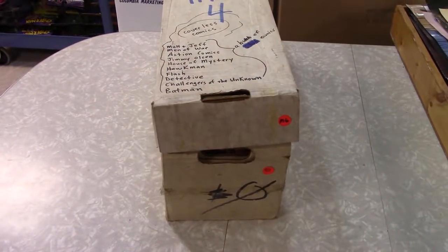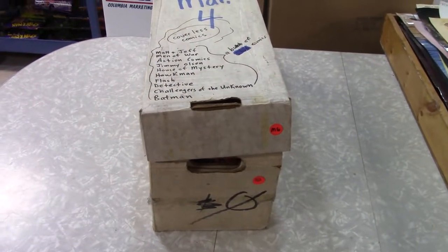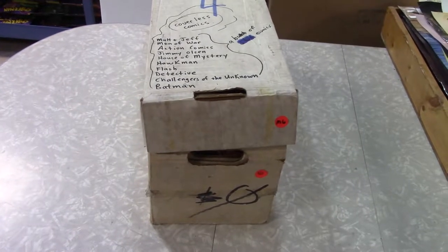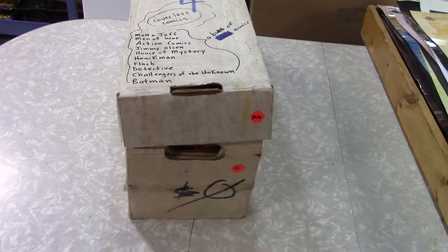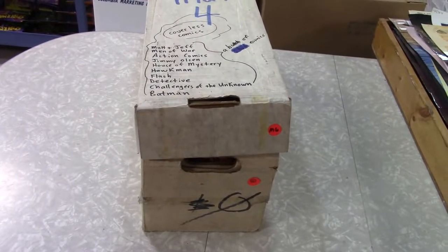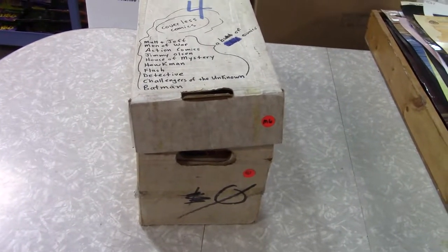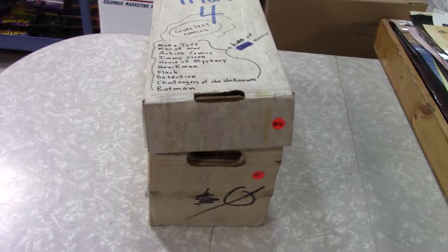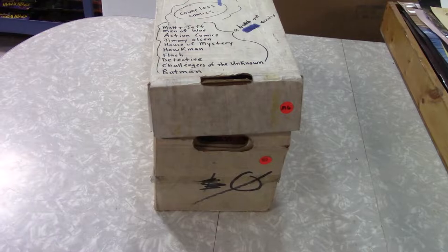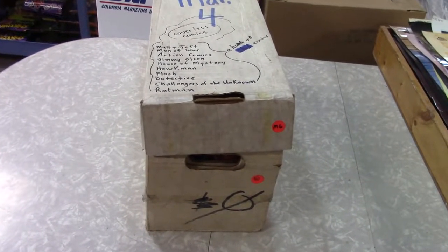Hi everybody, welcome back to Majestic Collectibles Mystery Comic Book Long Box Search number 17. It's been a long time since I've just done one of these. I got that stuff out of the storage unit, did a whole batch of them and showed you some of the better stuff. A couple of people said they really miss doing that — Chad, Corey, I'm talking about you guys — so this one's for you. There'll be a few more of these, not too many, but let's go at it.